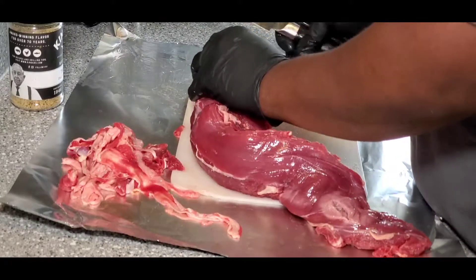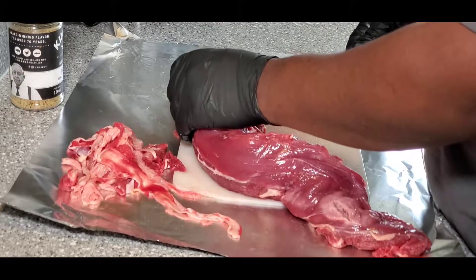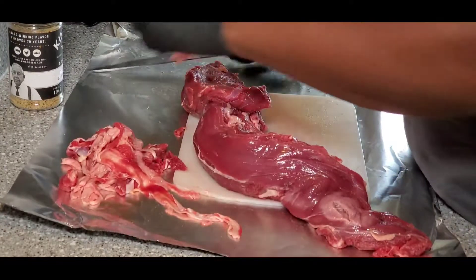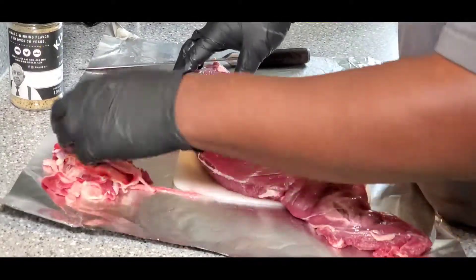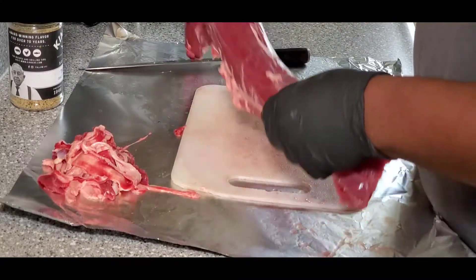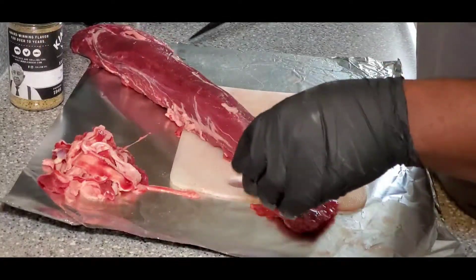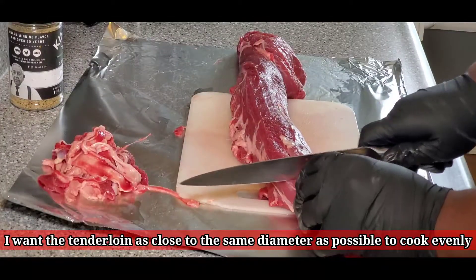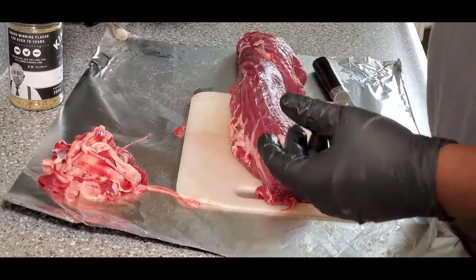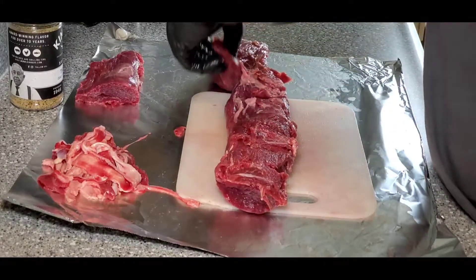Start buying your meat whole. I just bought a whole pork loin from Sam's Club on sale for $1.18 a pound — it's about a six-pound loin. The boneless chops were $4.49 a pound, so you're saving over three dollars a pound just by breaking it down yourself. I'm going to trim the tail off and save it — this will make some good steak and eggs for breakfast tomorrow.